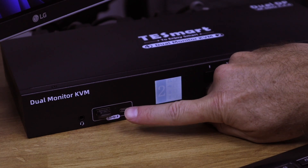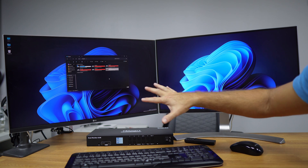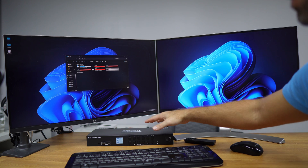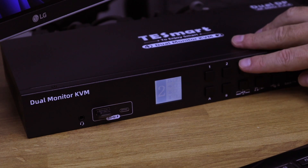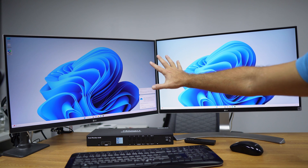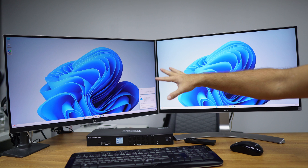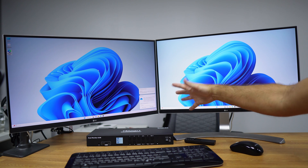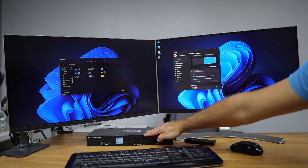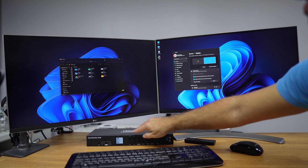There is a way to lock the USB devices to a specific PC, but in this case we are just moving through computers. We are now on computer number two, and if I move to number three both displays will show computer number three. Latency will depend on the computer and displays being used — sometimes faster, sometimes slower. Pressing button four completes the cycle.